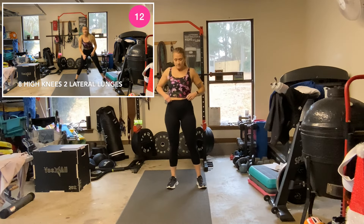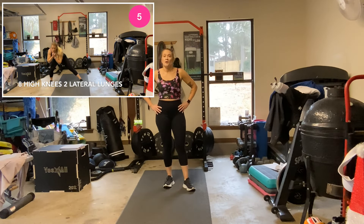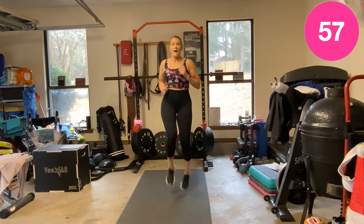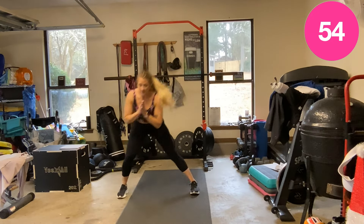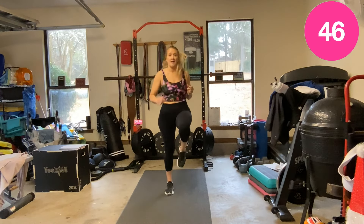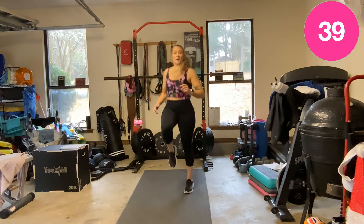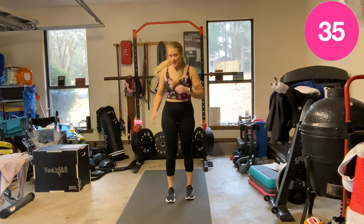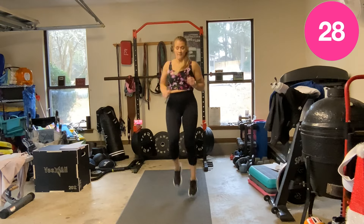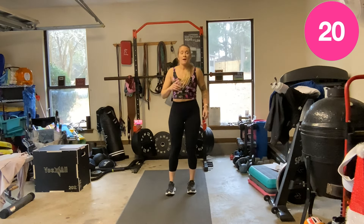Eight high knees, then a side lateral lunge. Ready? One, two, three, four, five, six, seven, eight — down. This could be a jog or march in place. Push that butt back on that side lunge.